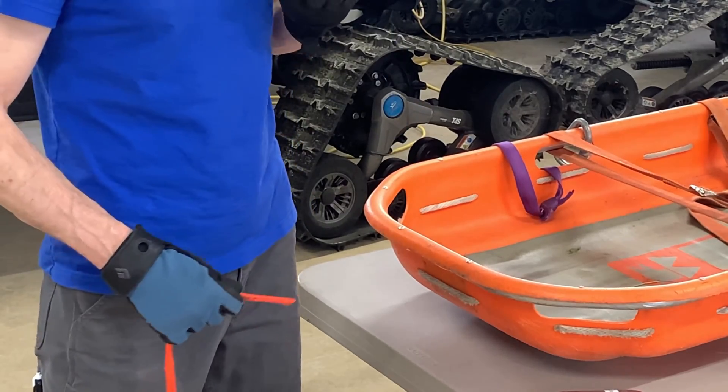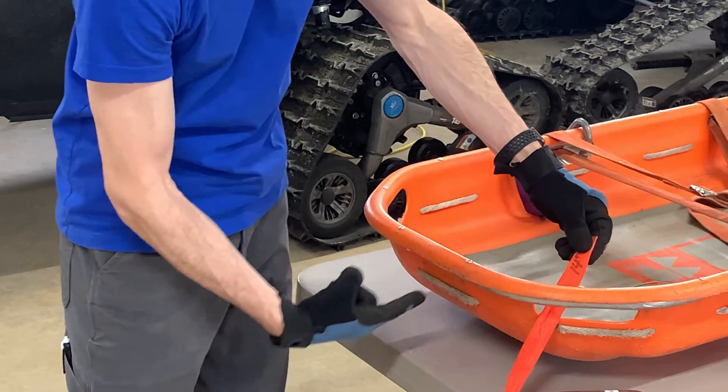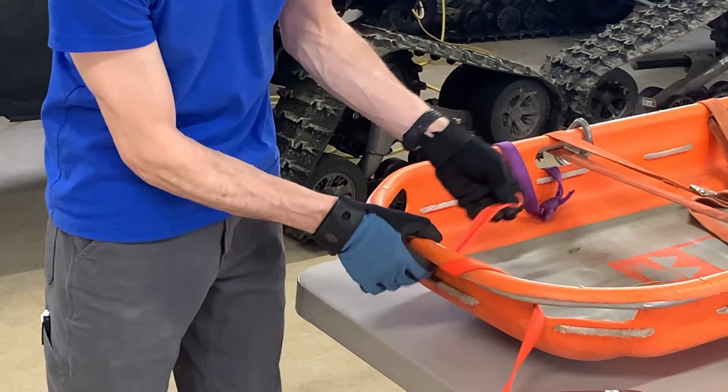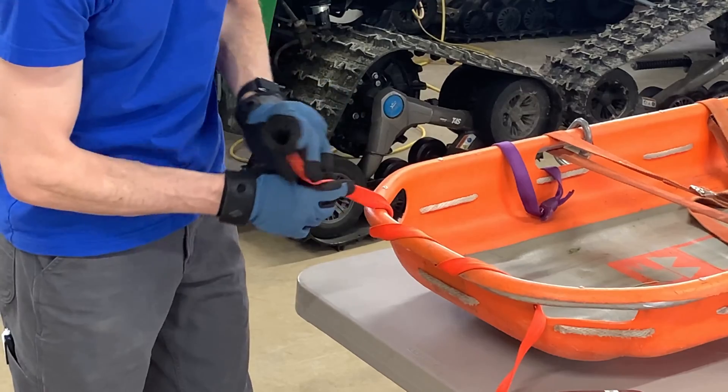To tie a bridle we have five steps to complete. The first one is we're going to take our webbing and wrap it through the three holes at the head of the litter, like a boa constrictor goes around its prey — wrap it around tight.